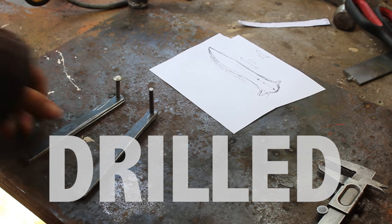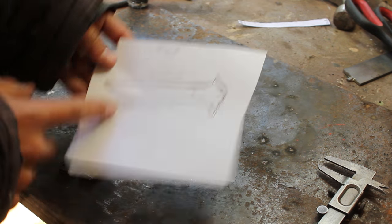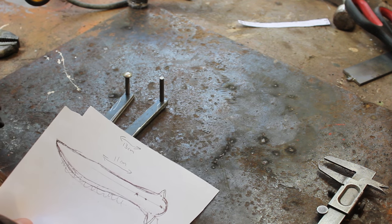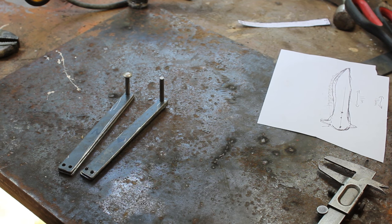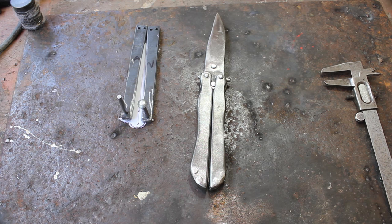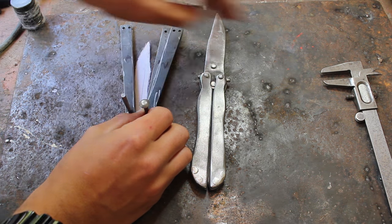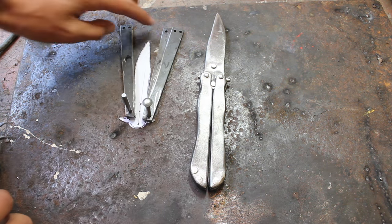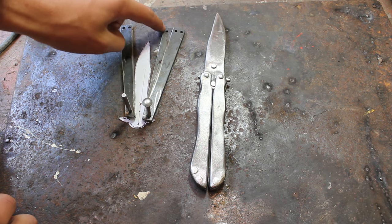So now we've cut out all the holes that we need, as you can see here. Now I'm going to cut out my template for my knife, and then we're going to slap it on a piece of metal, trace it out, and cut it out with the angle grinder. Before you cut out your blade, you want to make sure that the blade can fit inside the handles — the blade should finish about two centimeters from the end of the handle so you can fit the spacer in there.